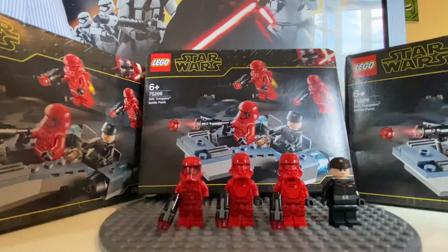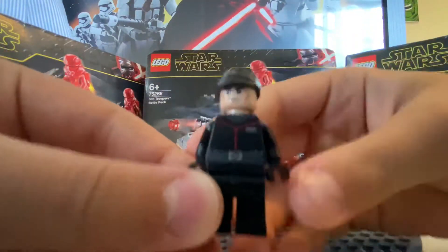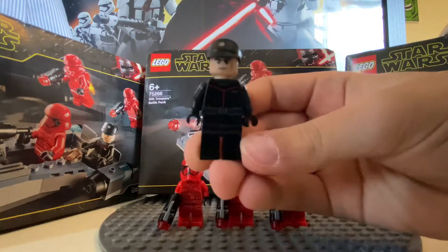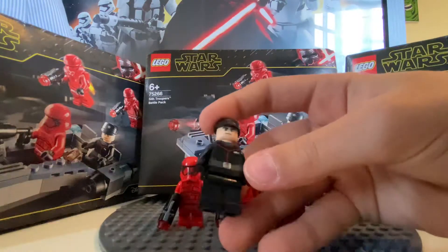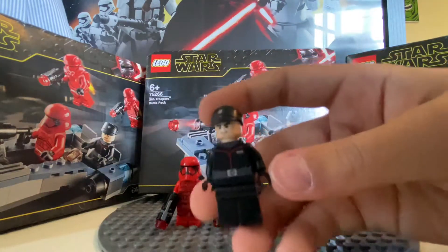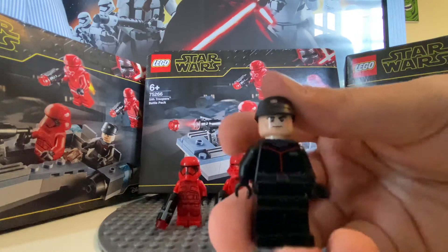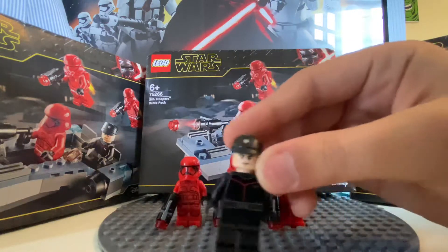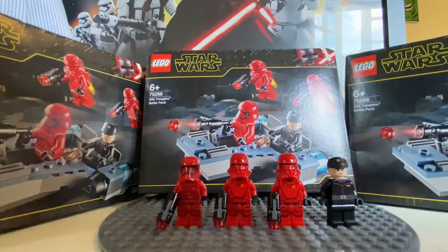Here you have the Sith Trooper officer. I think he's okay — I never really liked officers, I think it should just be troopers in the battle pack. I don't know why they always put an officer in; I guess there's their commander.